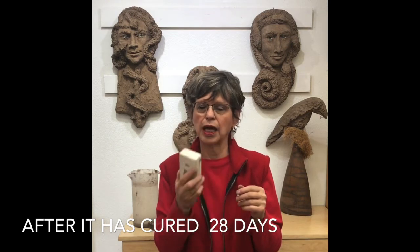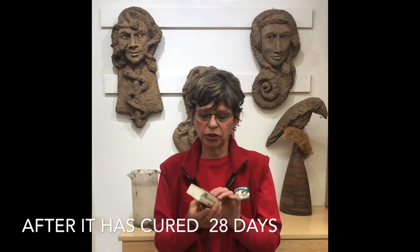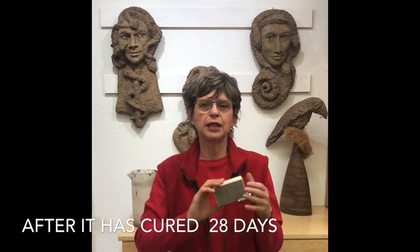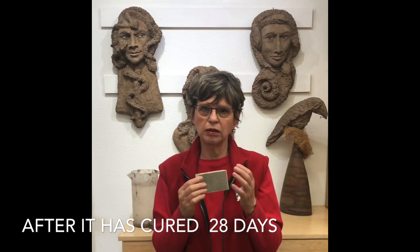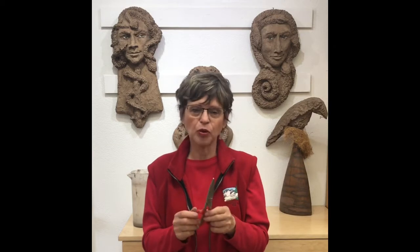The one I got from the countertop company is on foam but it's not flexible enough, so it really only hits the high points, which is not what I want to accomplish. Unless you're doing a really big piece with a lot more flat area, it doesn't work as well around all the curves of a face.